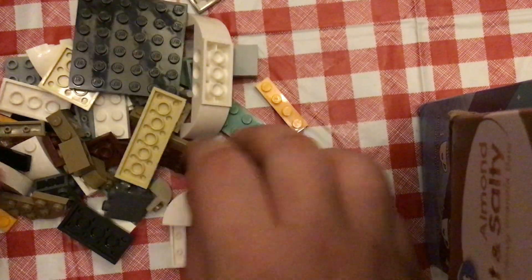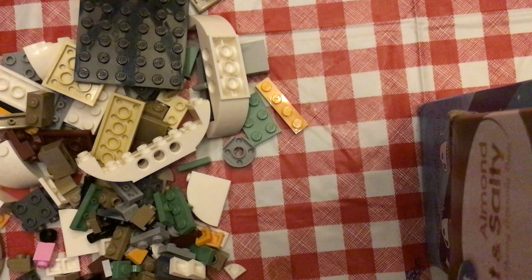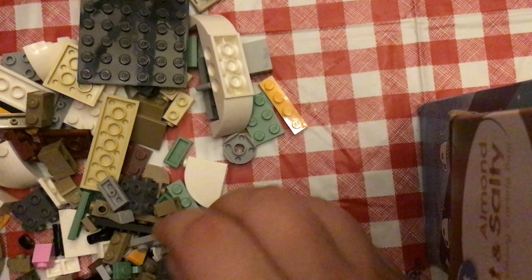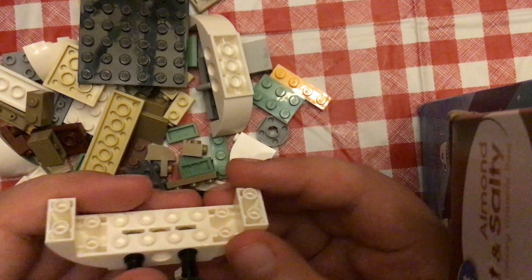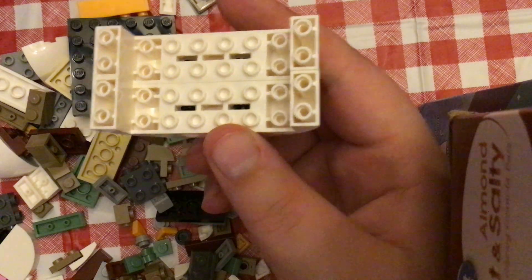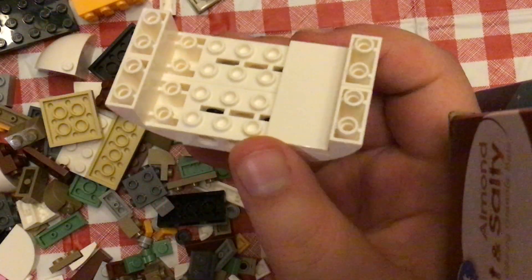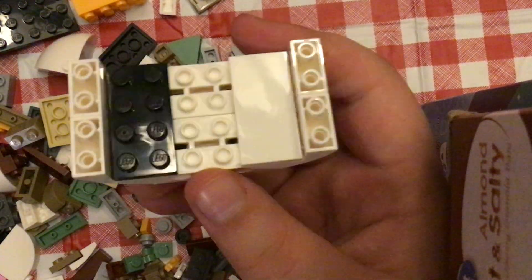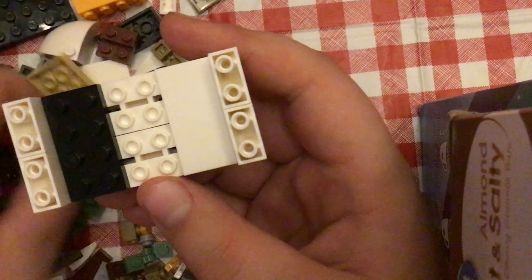What is this? And then this is here. And I'm going to put this here. And then it has this here.